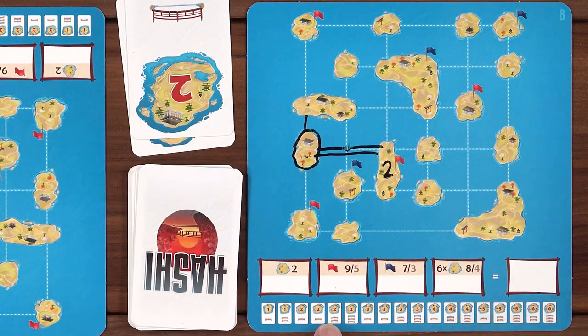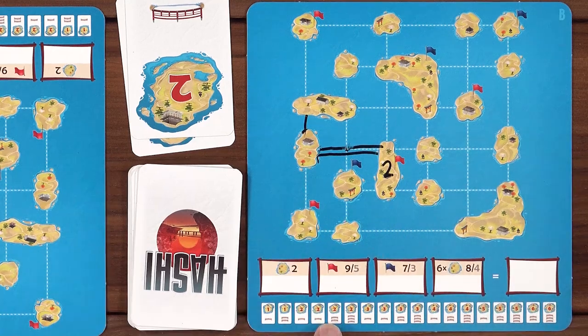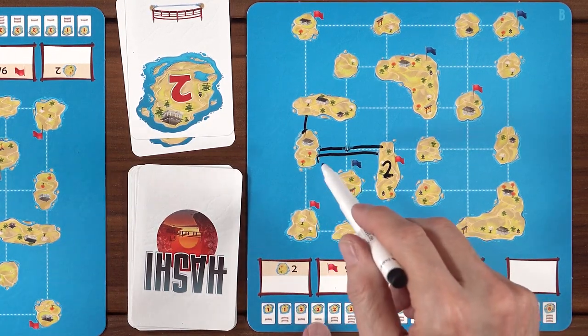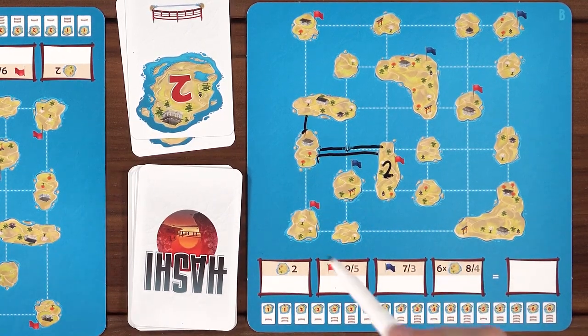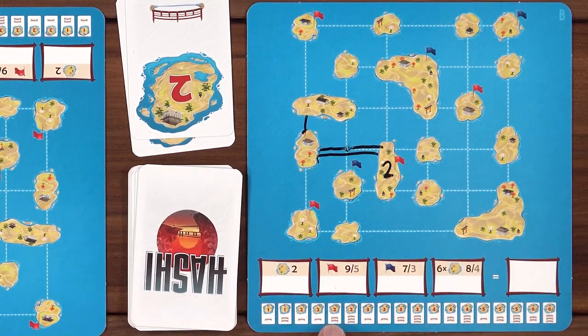If you don't catch the mistake in time, that island can never be completed. For example, if you hadn't placed a number yet but have bridges coming to it — from this point on, when you place a number, the number of bridges connecting to it must equal that number or more. It cannot be less.